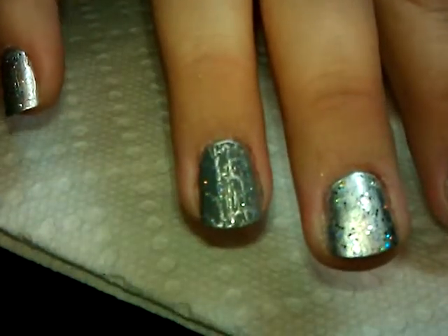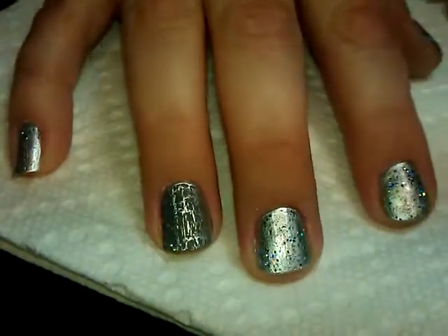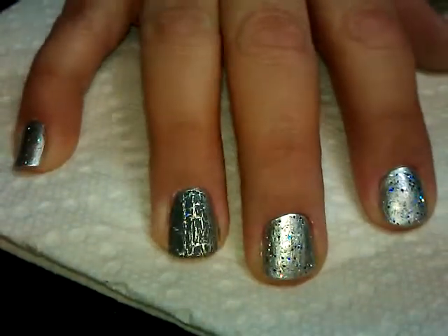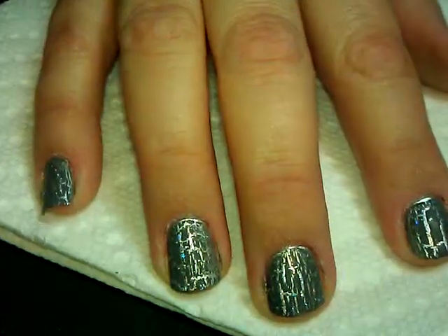You can see it happening already. I'm going to put the crackle on the rest of my nails and let it dry for a minute, and then we'll come back to show you how it looks.